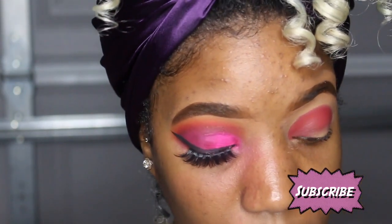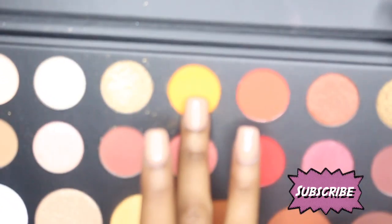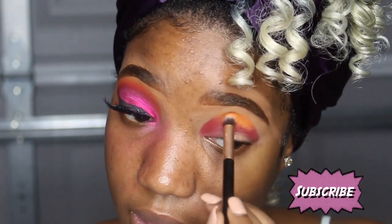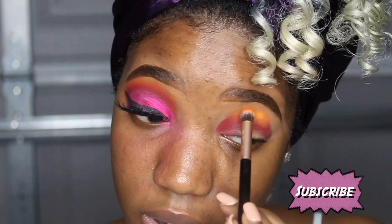Now I'm gonna go in with the 'Sis' color — it's like a bright orange — and I'm gonna blend that out right on top of the color I just used. I'm gonna go in with this orange and blend it right on top of the red. I pack it on first since the concealer is really really thick and then I blend it out, because when I just started blending it out it was really hard because the concealer is so thick. I think I'm gonna use a different concealer next time.